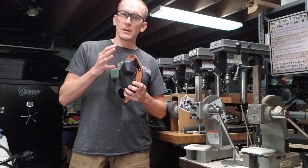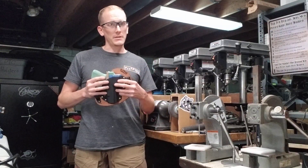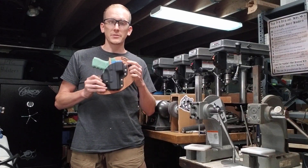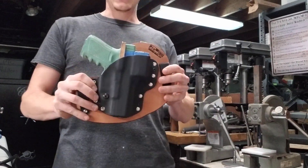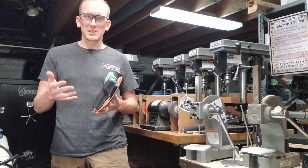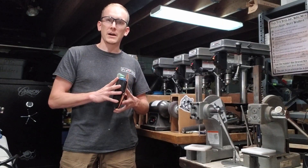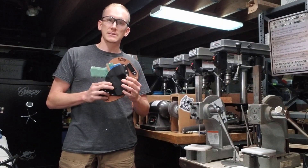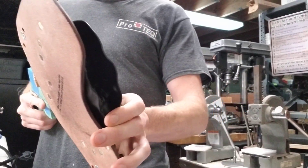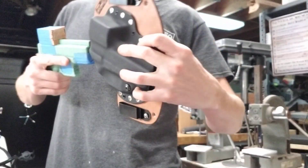We actually mold our Kybrid models so that the Kydex is fully covering the optic. Because let's face it, you've got a lot of money wrapped up into that thing. This one, for example, is for a Glock 19 Gen 5 with a Leupold Delta Point Pro red dot on it. To just cut an opening in the Kydex to allow that to be exposed — especially when you're sitting against it or take a spill with your full body weight on it — you need something protecting that asset. So we go ahead and do that; this fully covers where the optic goes on the rig.